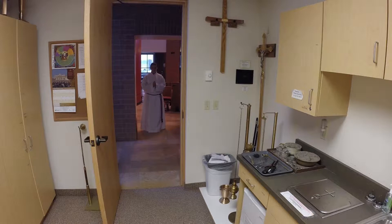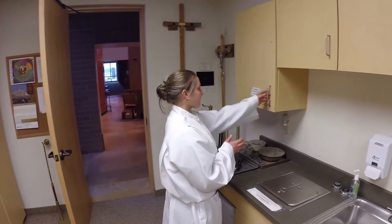Usually, the server who carries the cross will be the one to ring the bells, but this can be discussed by the servers beforehand — whoever wants to ring the bells that day. The person ringing the bells comes into the sacristy during the Holy Holy Holy, while the other servers go to kneel in the front of the sanctuary.